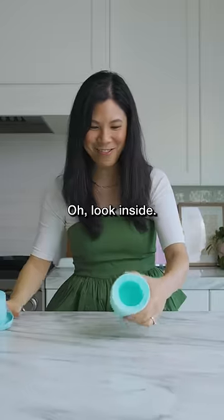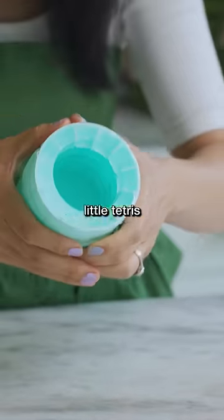Voila! Oh, look inside. It's like little Tetris cubes. So pretty.